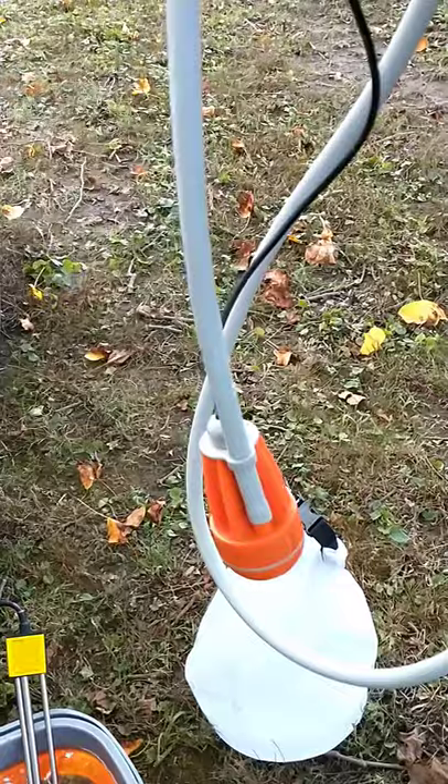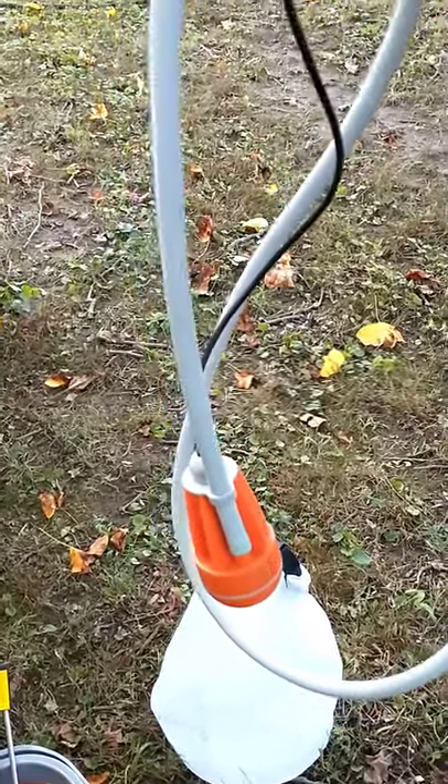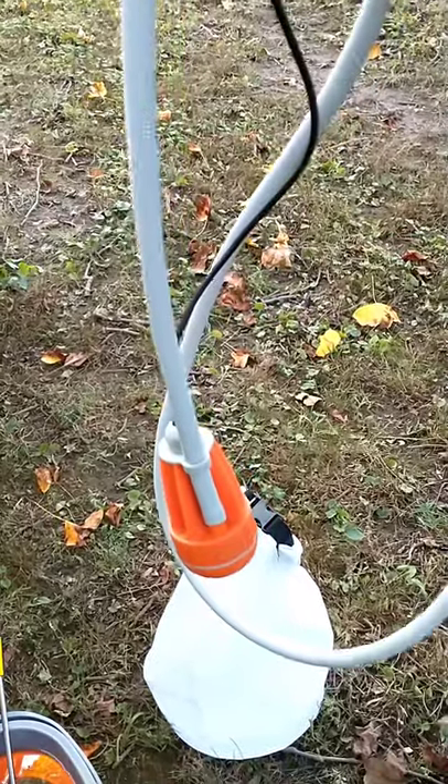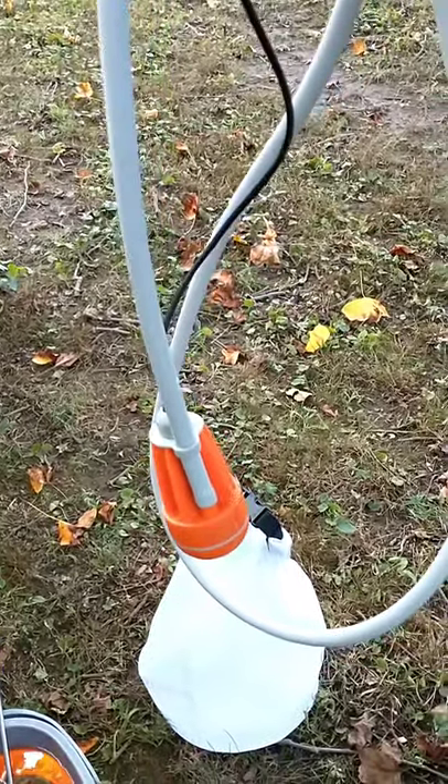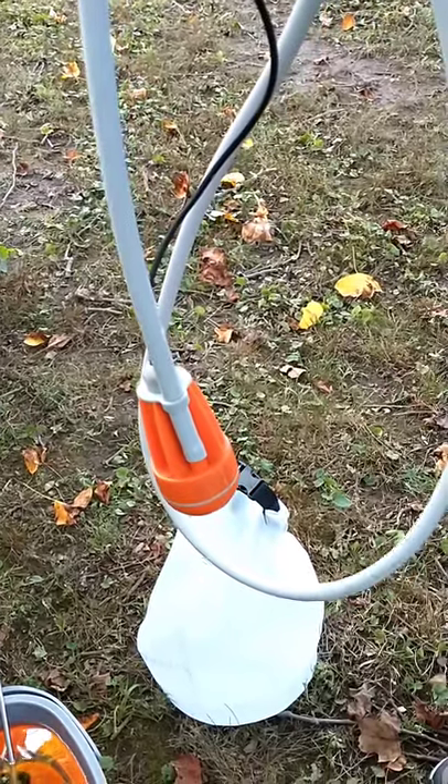Once you lose the submersion, you lose pressure. But for us it's a game changer because we don't have to stop our hikes, we don't have to stop what we're doing — we can shower whenever we want, as many times as we want.